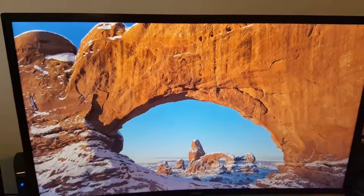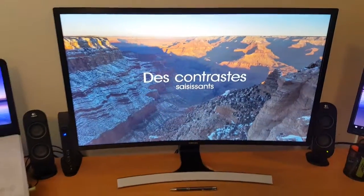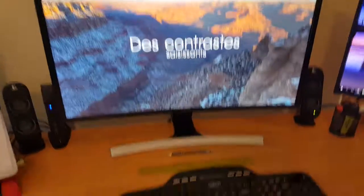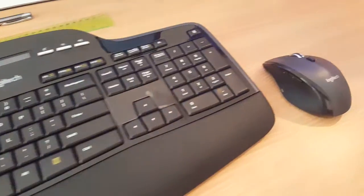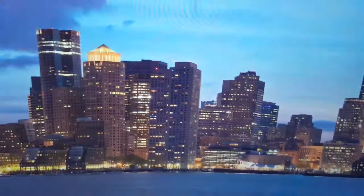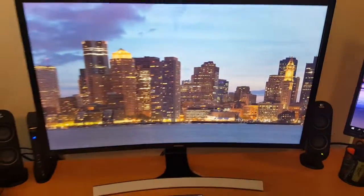Loving these time-lapses, so a new keyboard and mouse setup, and pulled the Logitech out of the cupboard.